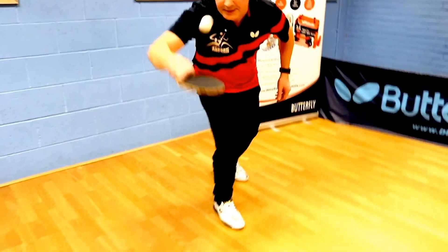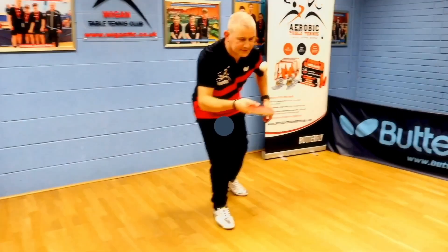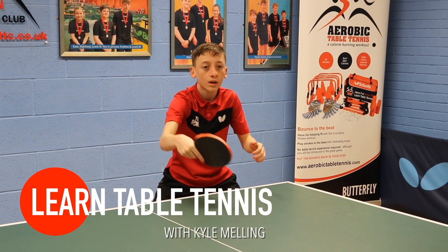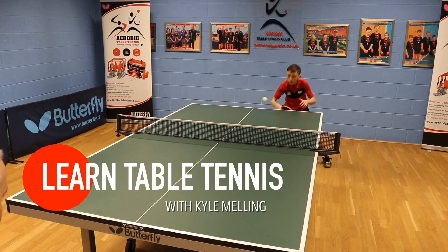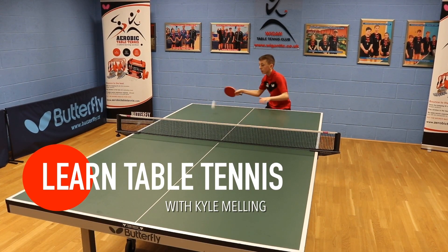Bat and ball skills — great for hand-eye coordination. Learn table tennis with Kyle Mellink. Kyle will show you many basic exercises, and then when you're ready, he will take you through the progression of playing advanced table tennis.